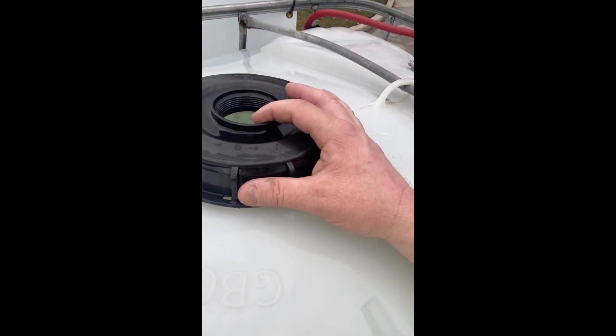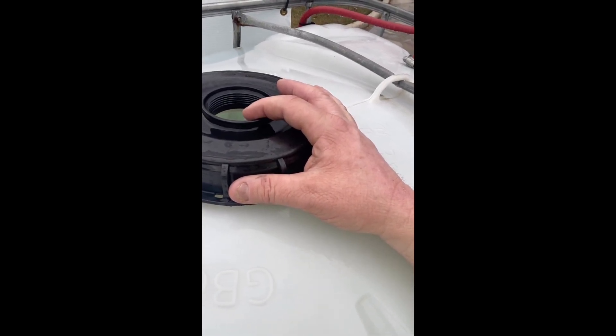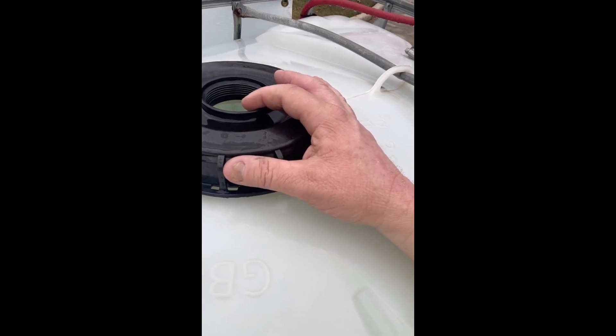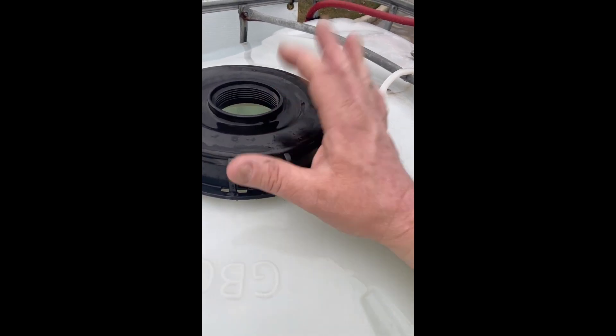As soon as I saw it, I knew. I heard him hit the dump valve and it just blew out of that dump valve. I just had no idea that it would pressurize this tank this much.